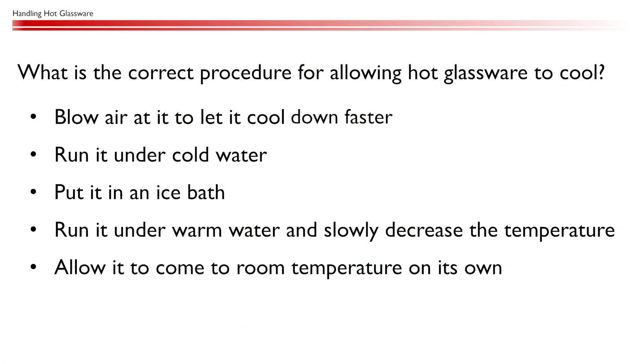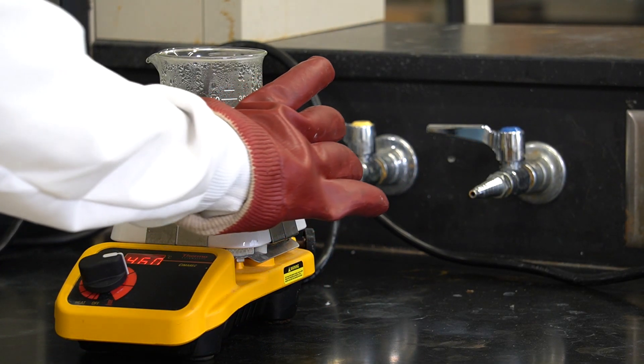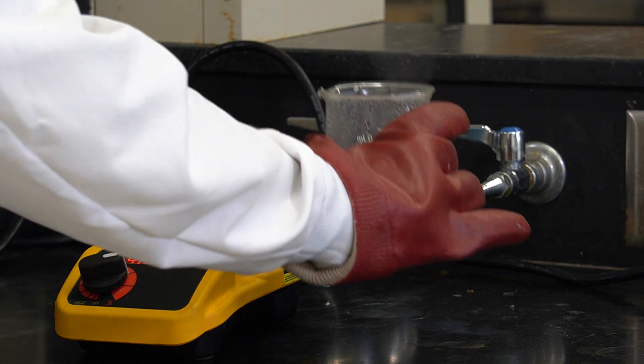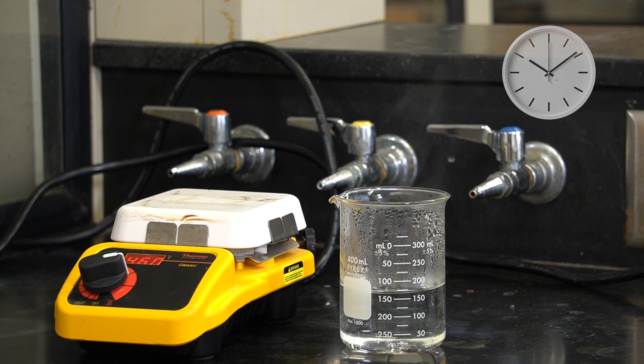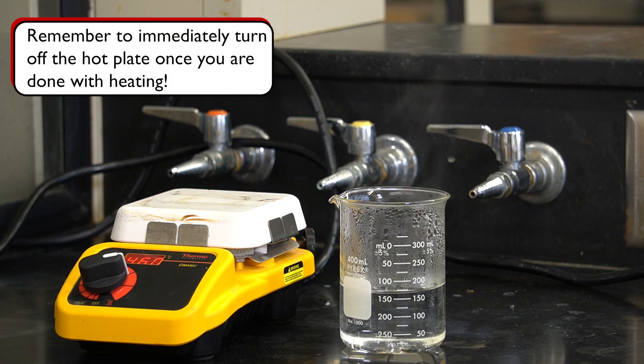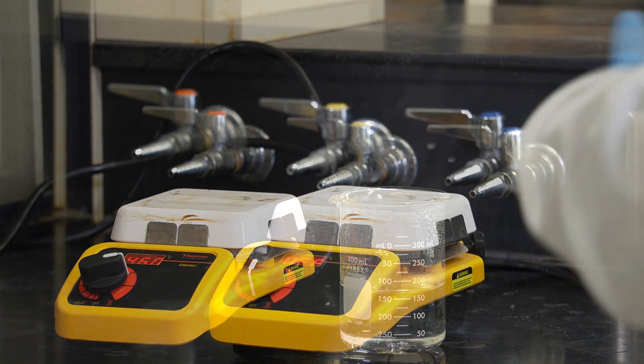To cool hot glassware quickly, you may be tempted to run it under cold water — unfortunately, that is a very bad idea. The thermal shock from the rapid temperature change can cause the glass to shatter, which is very dangerous. Always allow the glassware to slowly come to room temperature on its own, and do not touch it to check how the cooling is going, as it is very likely still very hot.